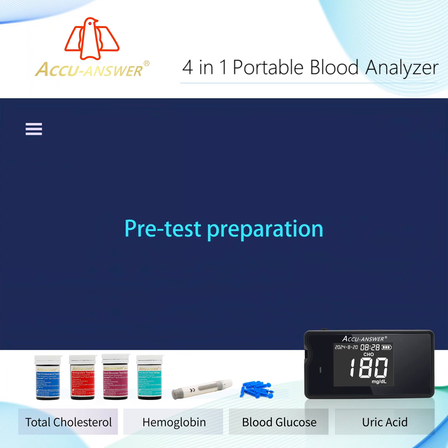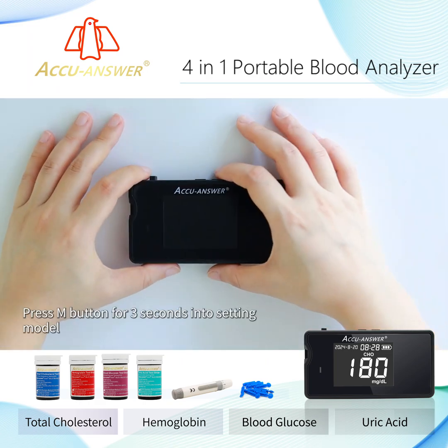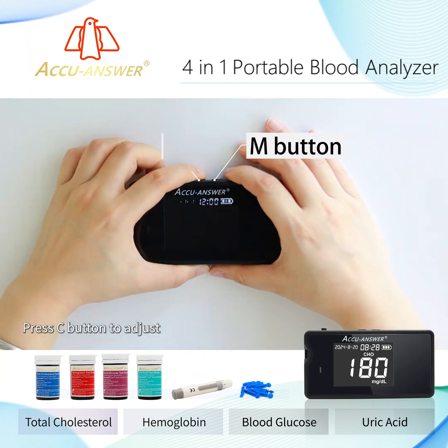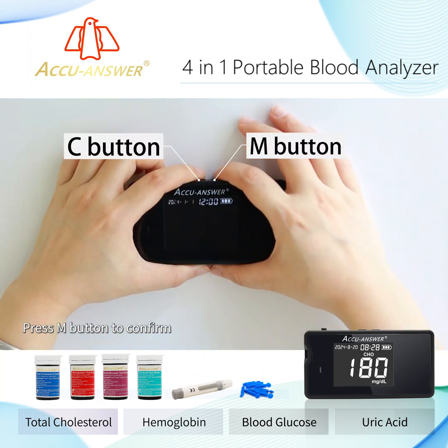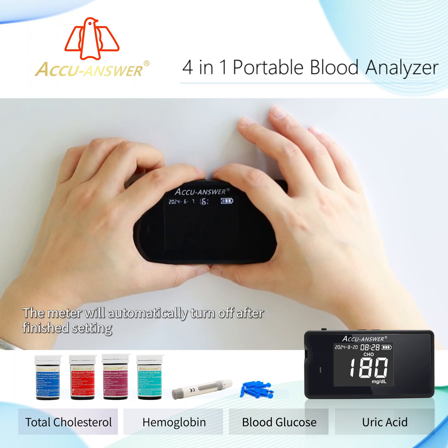Pre-Test Preparation — Time Setting: Press the M button for 3 seconds to enter Setting Mode. Press the C button to adjust, then press the M button to confirm. Use the same steps to set the month, date, and time. The meter will automatically turn off after finishing.